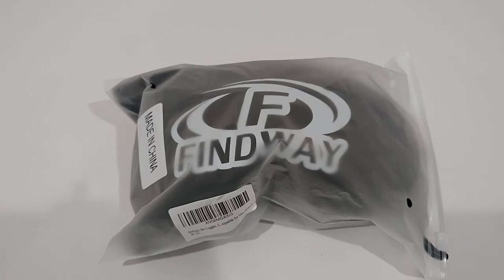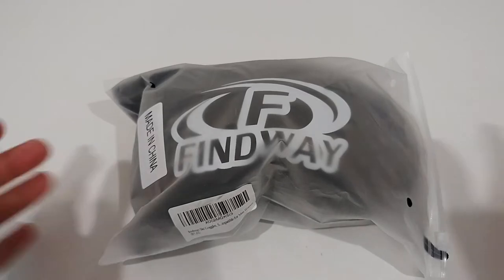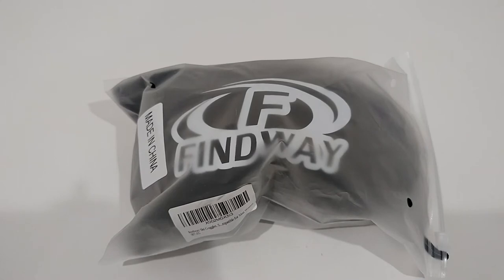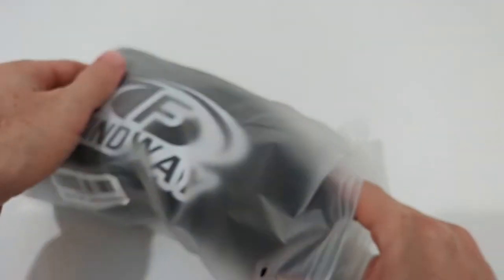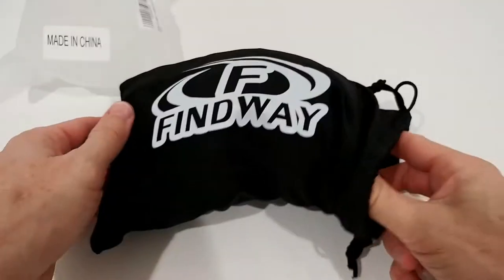What I ordered is the black frame with silver lens, which has a VLT of 8% — on the lower end, so it's more intended for skiing in nice weather. You can also buy replacement lenses with different VLT, so you don't have to buy the whole thing again. It looked very interesting so I thought I'd give it a try.